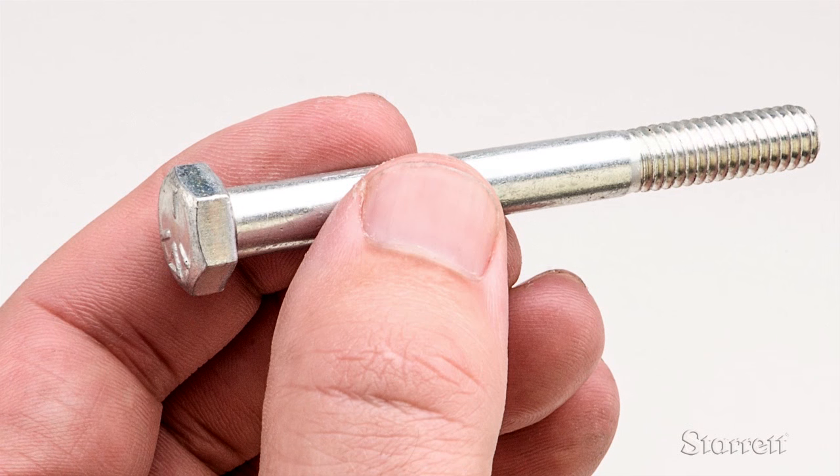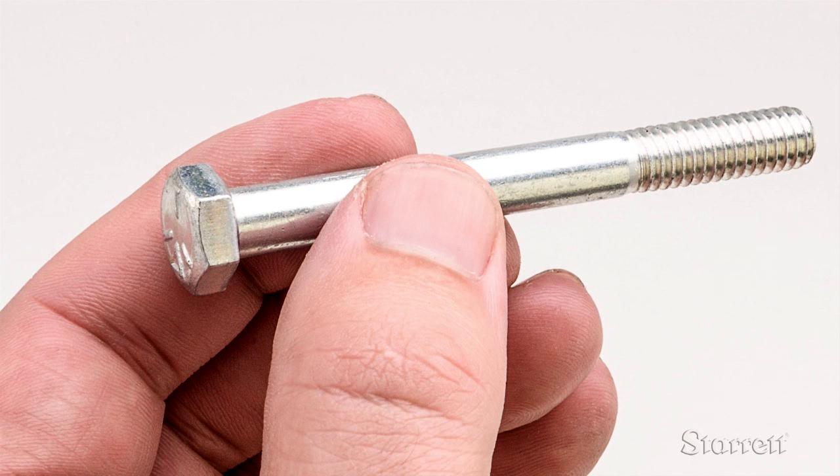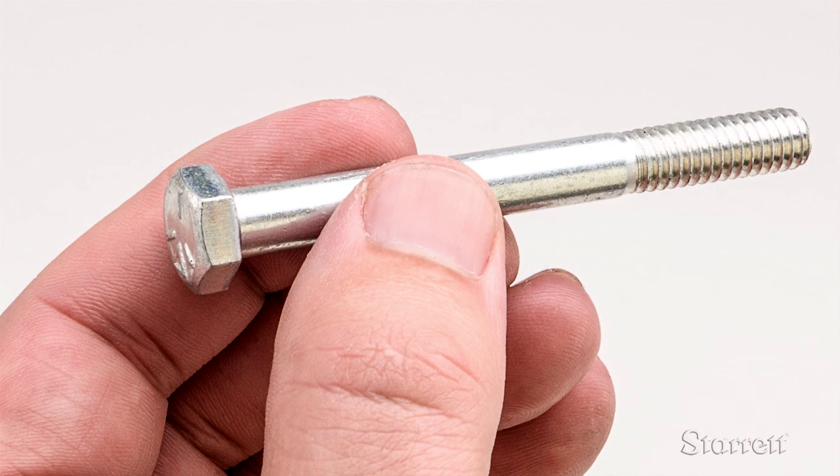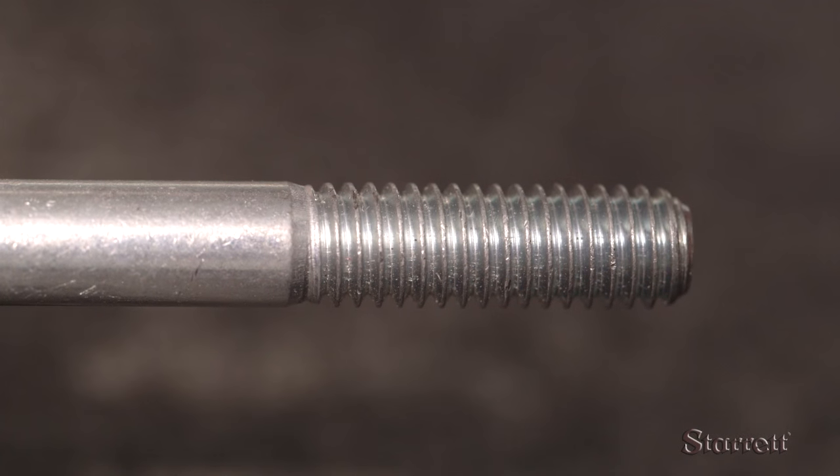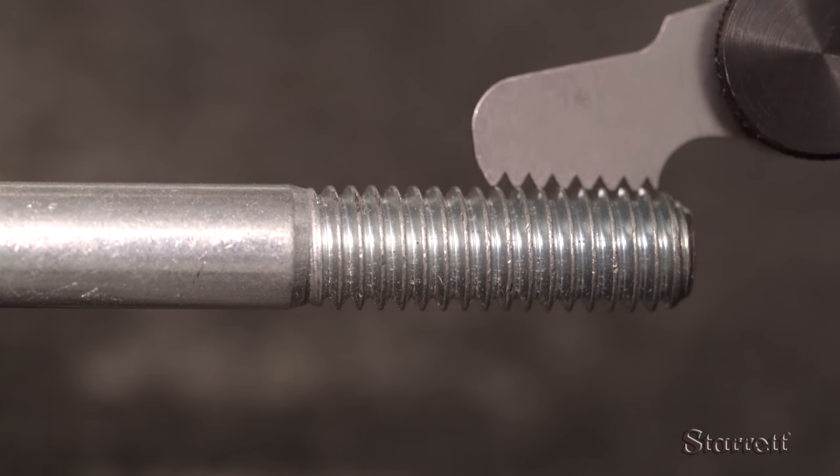Here you have a screw that you think is the right size, but you need to be sure because you might ruin your workpiece if you strip a thread with the wrong size screw. Finding the pitch of the screw is simple — hold the leaf that looks about right up against the screw.